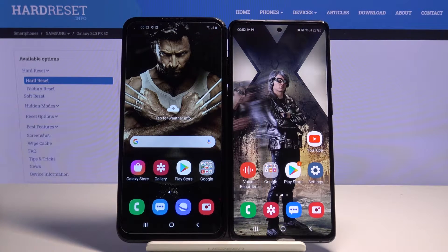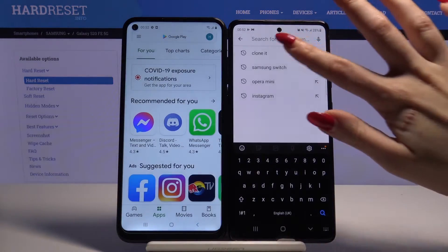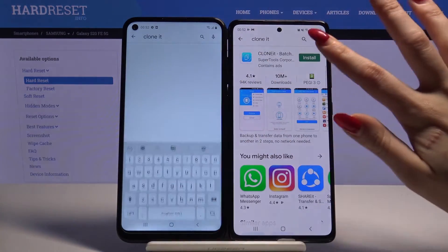Hi! Today I would like to show you how you can transfer files from an Android device to Samsung Galaxy S20 FE 5G. Start by opening the Play Store, then download an app called Clonet on both devices.